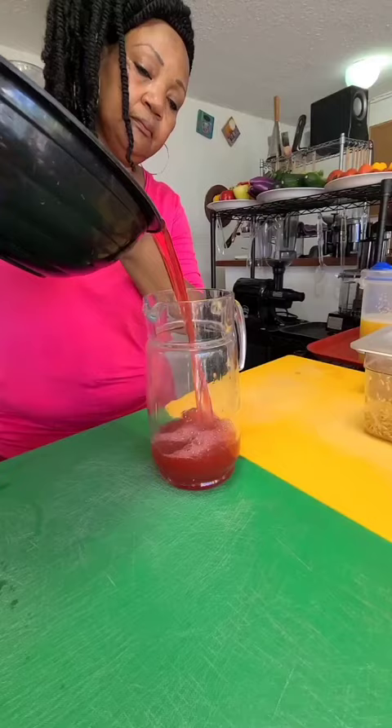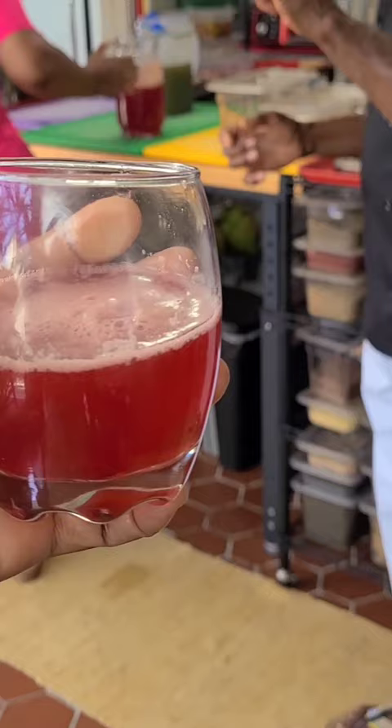Then pour the mix into whatever container you want. I'll be having it in my glass and enjoying it — and that's how you make sorrel juice without heat or sugar.